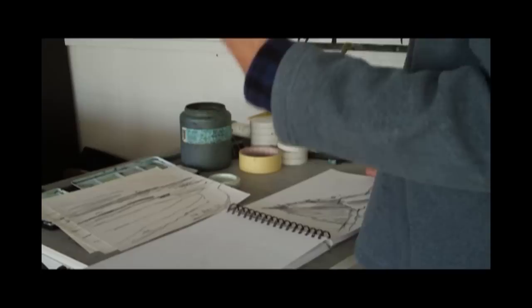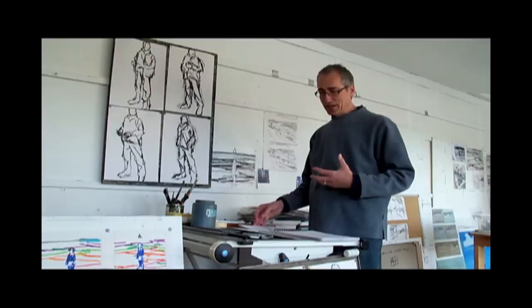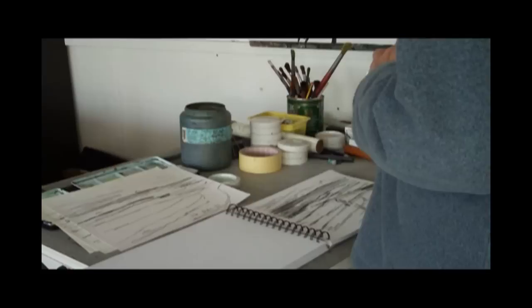During the process of making the painting, you're going back out into the landscape to sort out problems, to re-look, maybe to try and see the whole thing in a completely different way. So it's a two-way process — I'm making drawings to make the paintings, but then the paintings dictate what kind of drawings I then go and make.